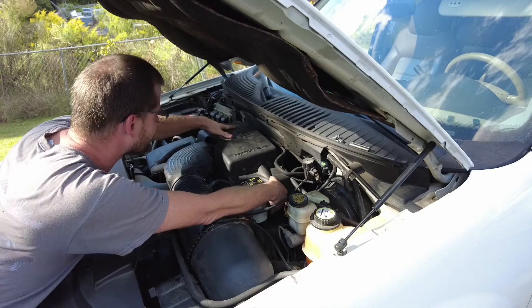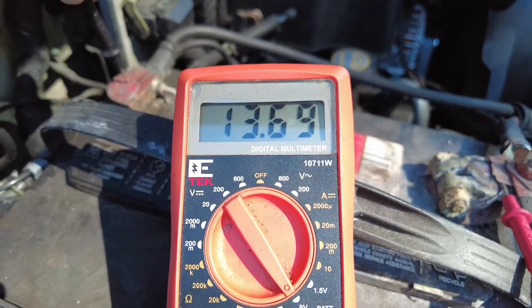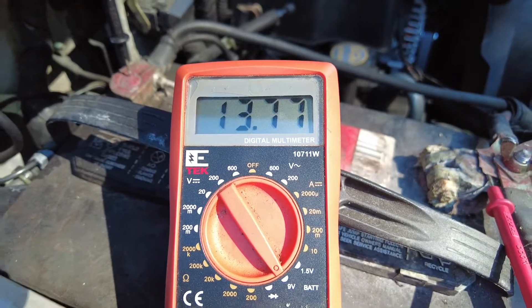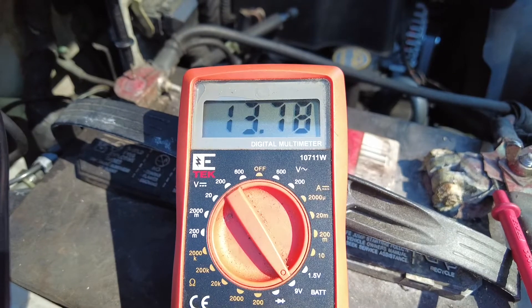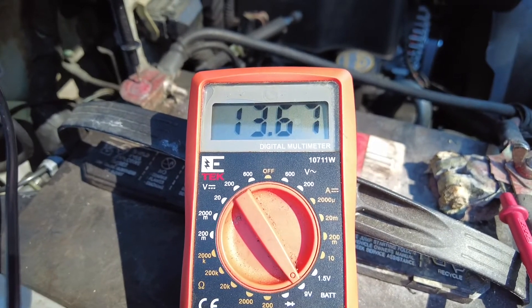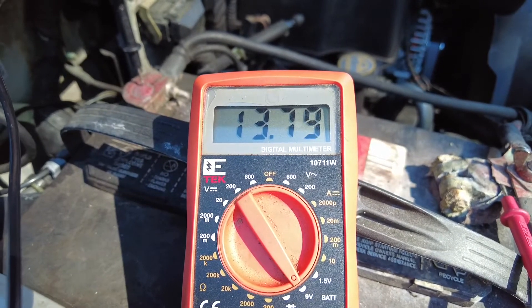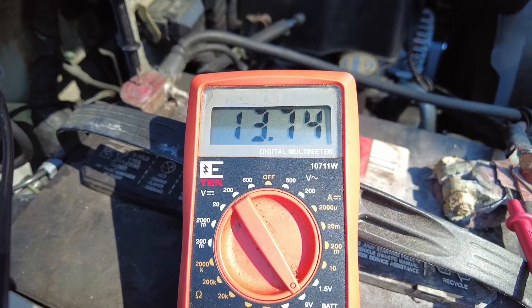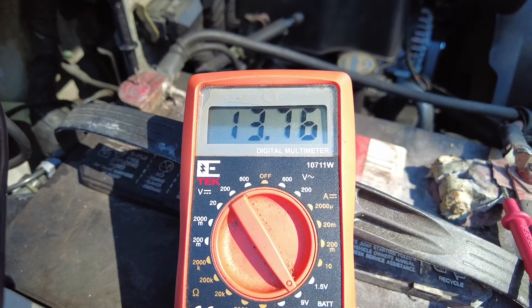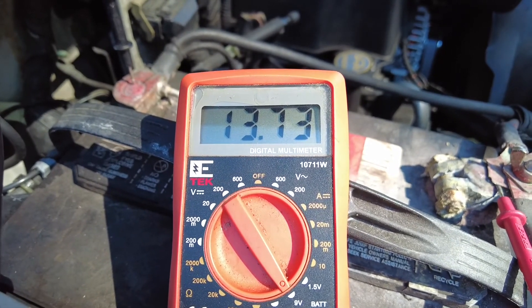We almost forgot — we've got to record what it's doing. It's not as high as I would like, but definitely better. I like to see about 14.2 to 14.4 volts. Anything over 13.5 is good. This one also has the DVD player running, the air conditioner is on, and various other electronics are currently on — so I'll be satisfied with that 13.7 to 13.8 running right now. I would prefer 14.2 to 14.4, but I'll take that over a dead battery any day. Hope it helps — thank you!